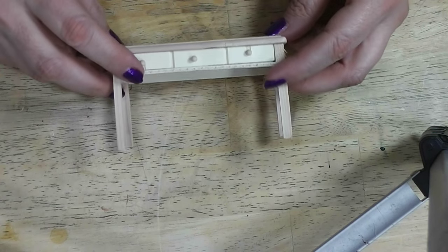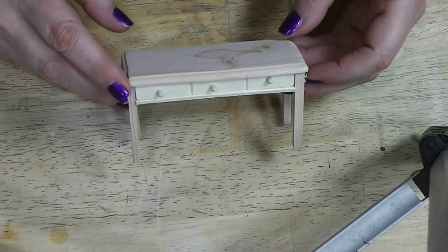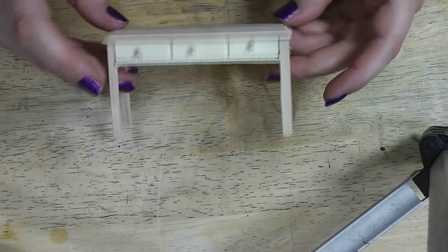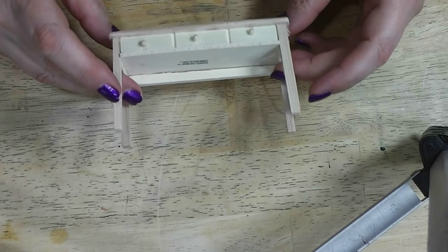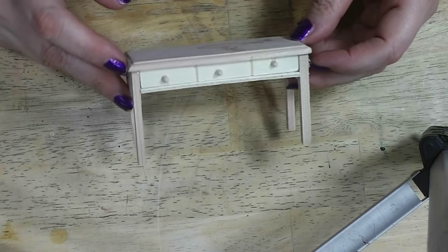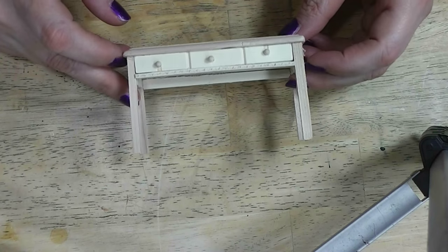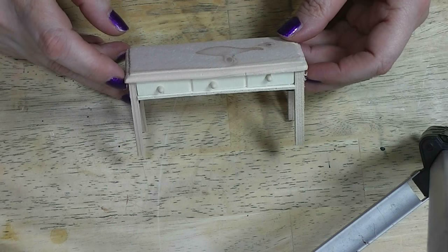This week I thought I would take one of these simple little Dollar Tree pieces of furniture that have no finish on them and they're cheap and not very well made. I thought I'd show you one way to fix it up and make it look like a nice little piece of furniture for your dollhouse. Stay tuned and see how easy and fun this is to do.